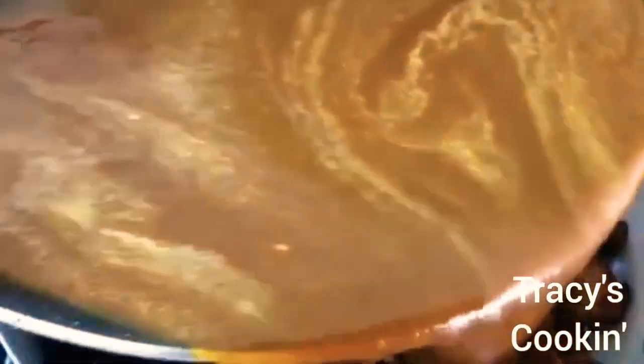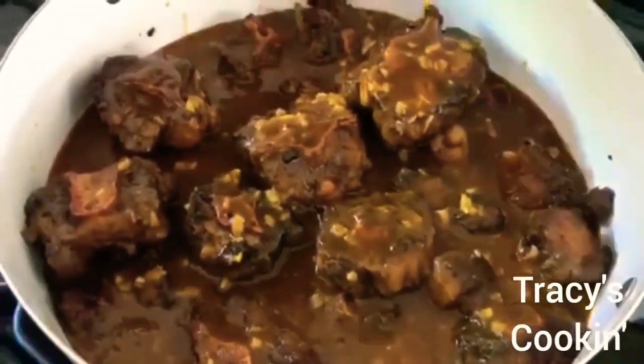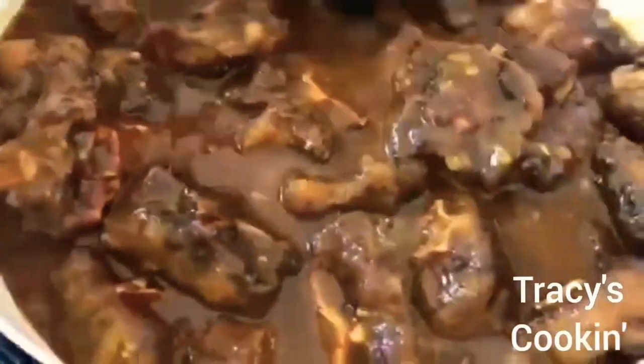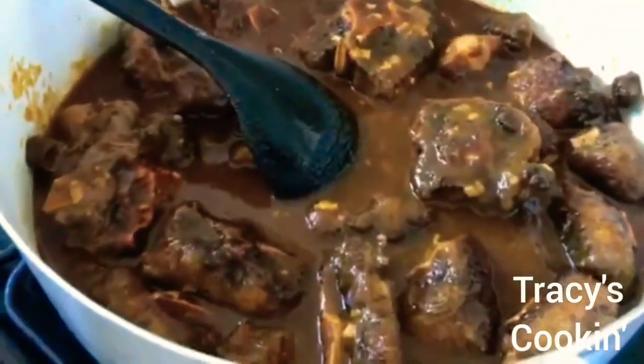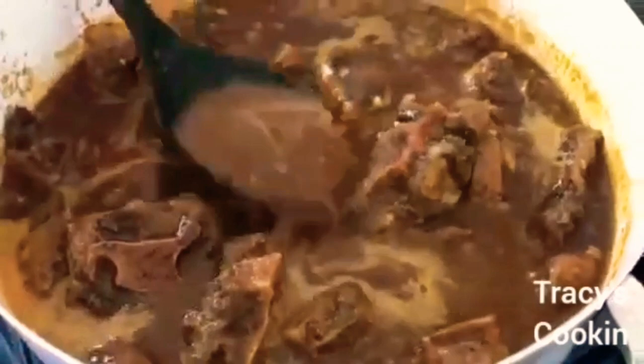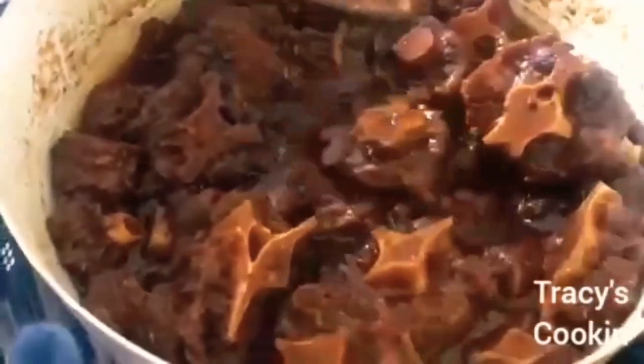Once the liquid has come to a boil, pour it over the oxtail pieces and add extra water to cover all pieces — this is where the cooking journey of the oxtail truly begins. For a finger-licking, mouth-watering taste there is a final layer of flavor to come, but we need to wait. Once the oxtail comes to a boil, turn the stove all the way down, cover the pot, and let it cook. This is a process that cannot be rushed.